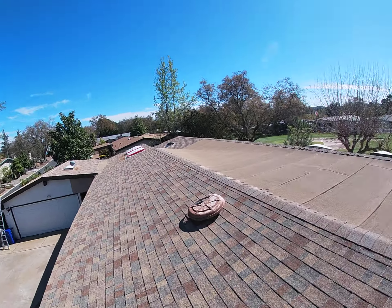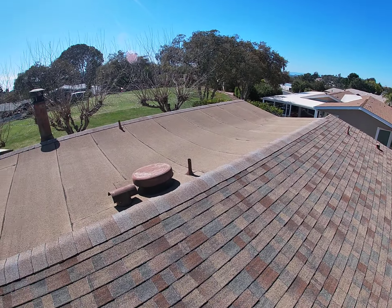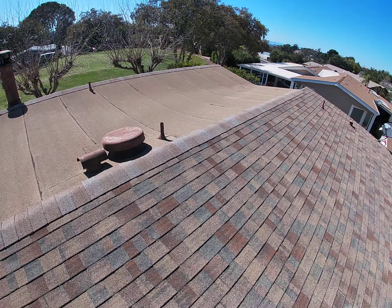This is Mike with Bill Brothers. We're at 18218 Paradise Valley Road. We are on a manufactured home, looking at an asphalt shingle roof that also has torch down on it.